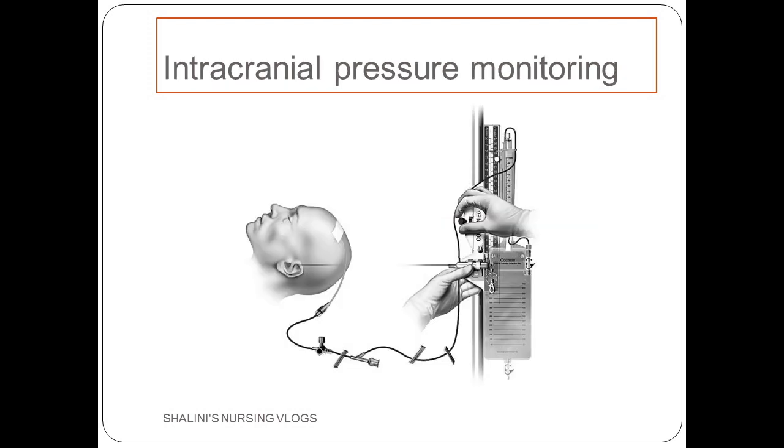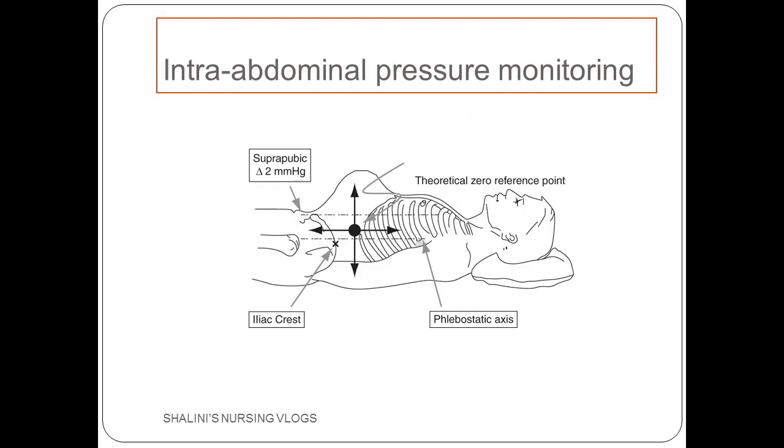In case of intracranial pressure monitoring, the transducer has to be leveled to the tragus of the patient — that particular point becomes the phlebostatic axis. In case of intra-abdominal pressure monitoring, the phlebostatic axis is at the level of the symphysis pubis, which becomes the reference point where you will level the transducer.